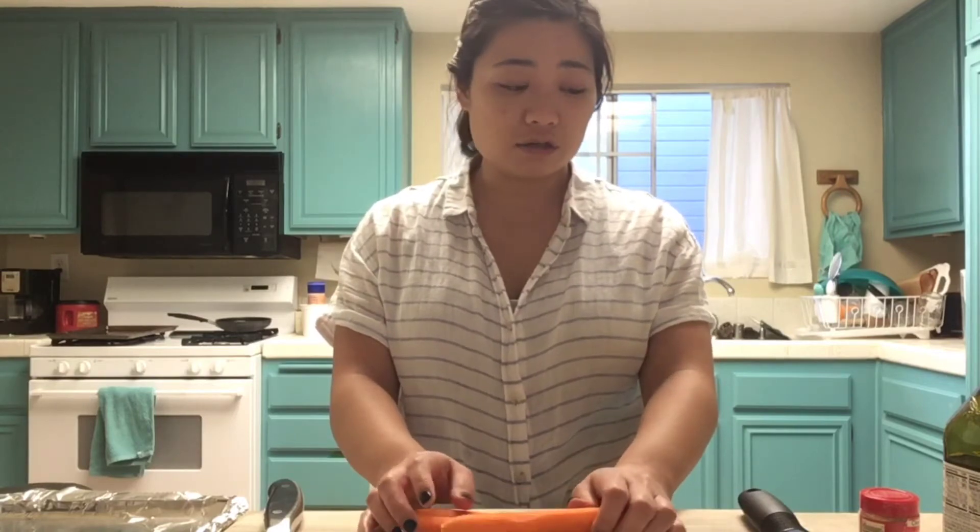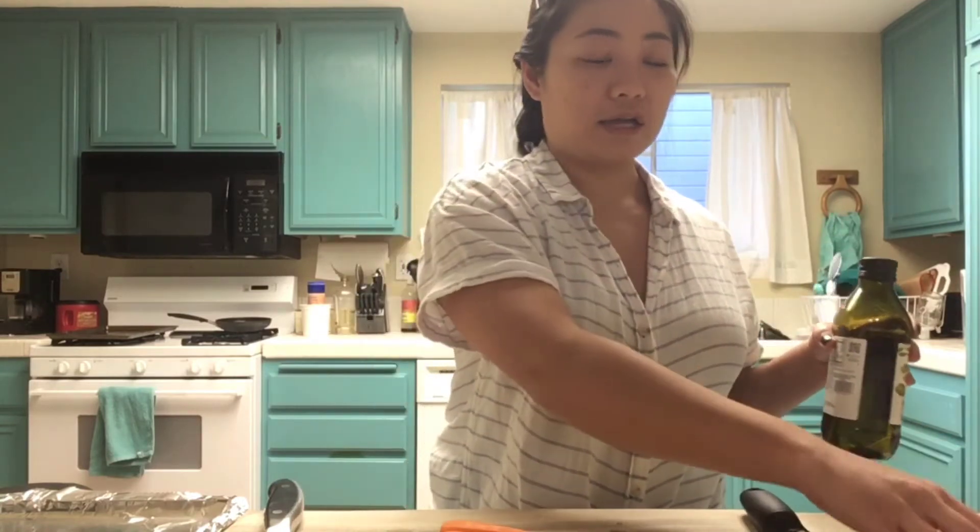Hello everyone. I am here in my kitchen and I have everything I need for us to make our roasted carrot strips. I have three carrots that I've already peeled. I also have some olive oil, smoked paprika, and salt.